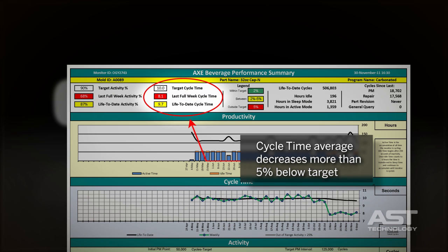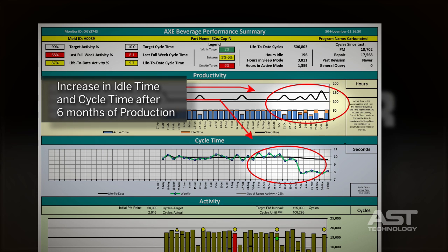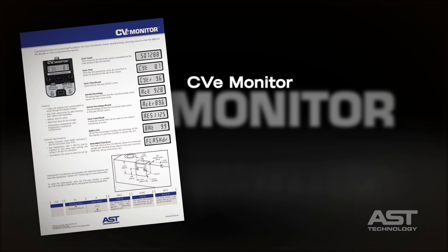Here we see that cycle time average decreases more than 5% below target. This report shows an increase in idle time and cycle time after 6 months of production. In this case, preventative maintenance is routinely performed, aiding consistent tool performance.